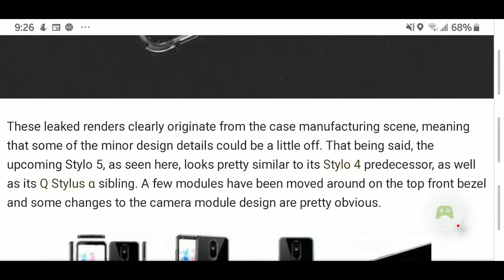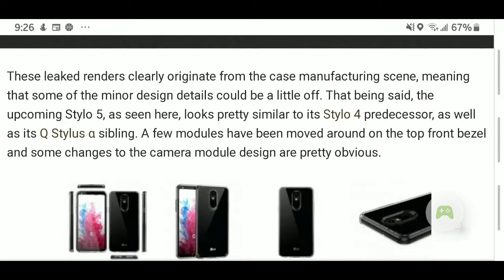These leak renders clearly originate from the case manufacturing scene, meaning some of the minor design details could be just a little off. With that being said, the upcoming Stylo 5, as seen here, looks pretty similar to its Stylo 4 predecessor as well as its Q Stylus sibling. A few modules have been moved around on the top front bezel, and some changes to the camera module design are pretty obvious. They have to tweak that camera at least every series they bring out.